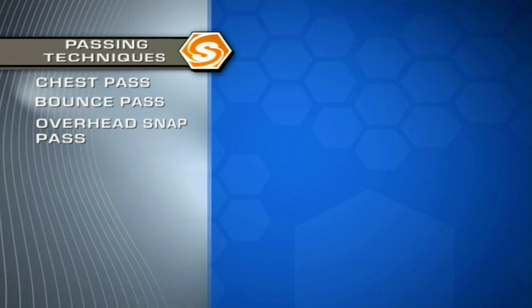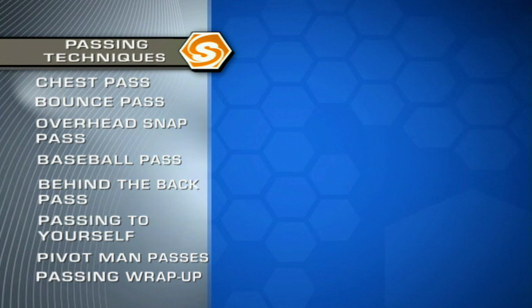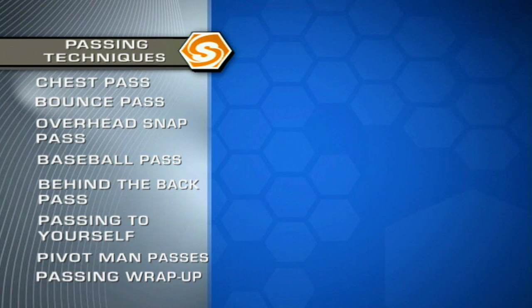Hey, I'm Bill Walton, and we're going to Sports School. The greatest skill that any player can have is to make his teammates better than they can possibly become by themselves. The best way to do that is by becoming an outstanding passer.